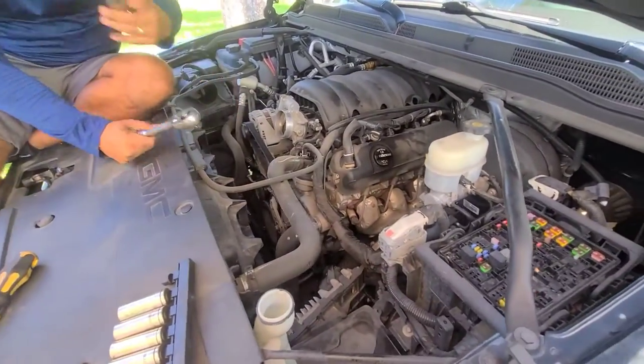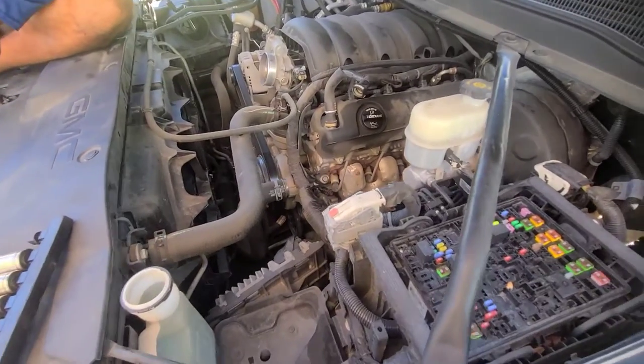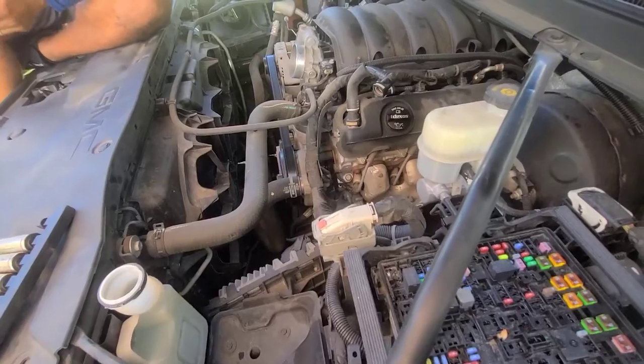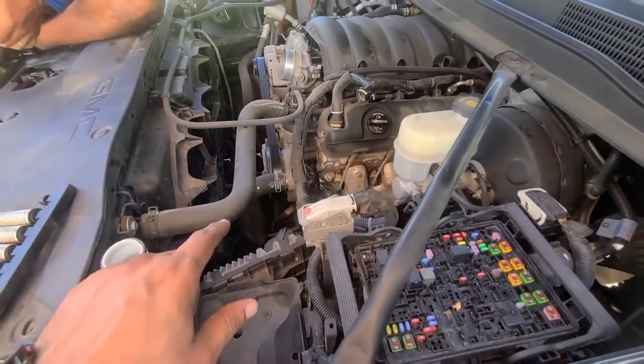Hi guys, so today we're working on a Yukon — the brake booster is going hard, so we're going to be replacing the vacuum pump, which is the beginning of the failure. It's a straight line to the brake booster.